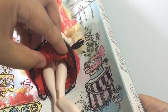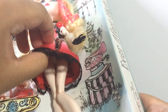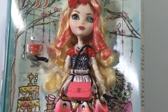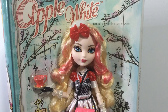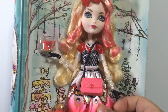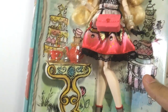Her skirt is double layered with a really soft satin-feeling fabric underneath, which is really impressive and makes the outfit feel a lot more expensive. I would give her a 5 out of 5 because she is really pretty and her outfit and everything is well designed and well made quality-wise. With the accessories and all that, kids are going to have lots of fun playing with her.